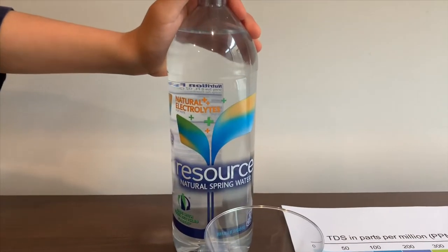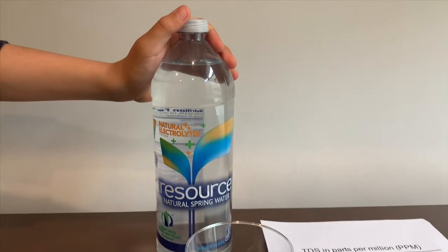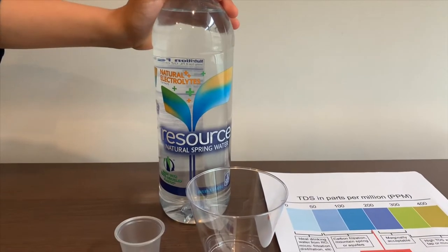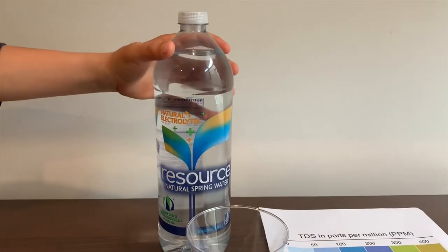This is Resourced natural spring water. It costs $1.69 and is sourced from different springs in California. It has electrolytes added for taste. Let's test the pH and TDS levels.